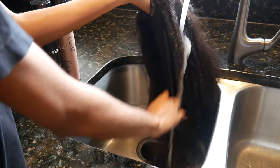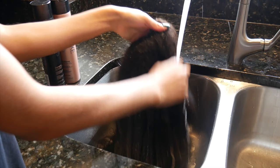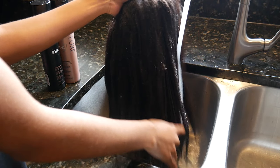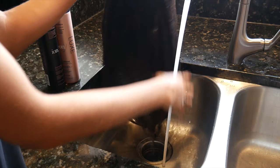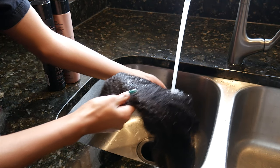Today I will be flexi rodding my kinky coarse part wig from nappy hair extensions. You may have seen my previous review video, but this time I'm going to add some curls to it.